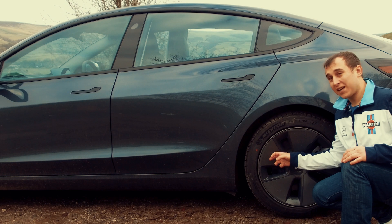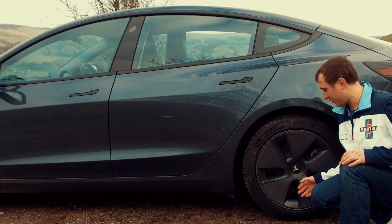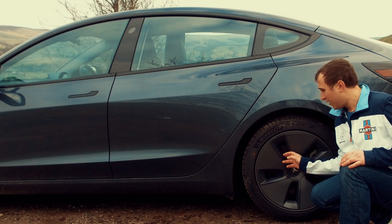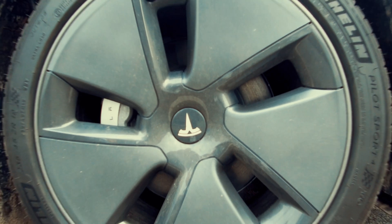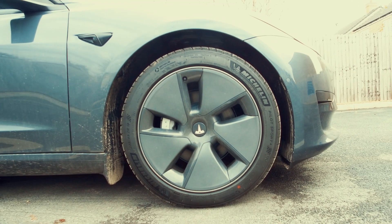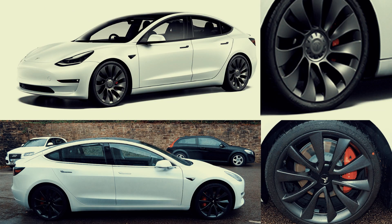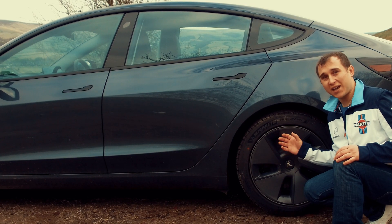The biggest change to the exterior is actually the aero caps — they've completely changed the style of them. The alloy underneath is pretty much exactly the same if you take the caps off, but the aero caps themselves are new. They've also changed the wheels on the Performance model, which I personally don't like; I prefer the old Performance wheels. There are some completely new alloy options as standard now.